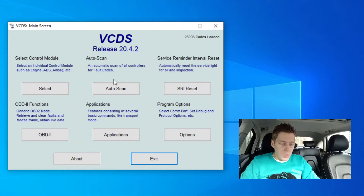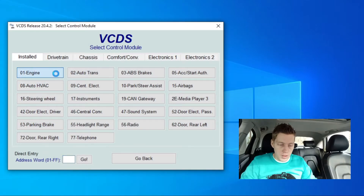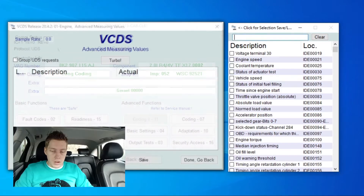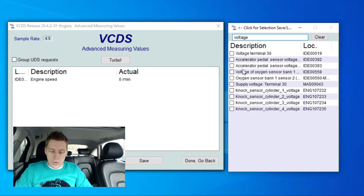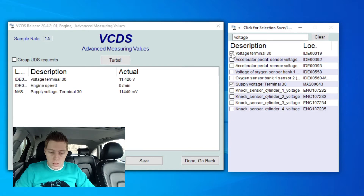I currently have VCDS open and we're going to go here to select control module. My car's ignition is on, but note I did not start it — just the ignition is on. We're going to click on engine and then click on advanced measurement values. What I like to always choose is the engine speed — note this is not the vehicle speed, this is the engine speed, the speed it is rotating at. Then right over here we also have our voltage. We're going to type in 'voltage' and right here you can see supply voltage. This is our alternator supplying the voltage to the battery. And then voltage terminal 30 is our battery. As you can see, my battery is very low — we are at about 11.4.